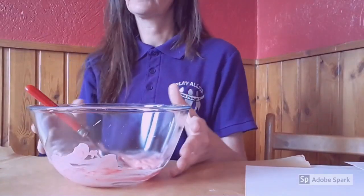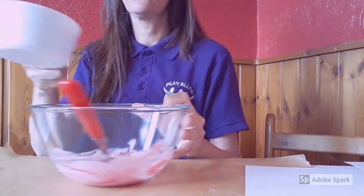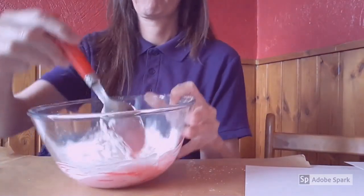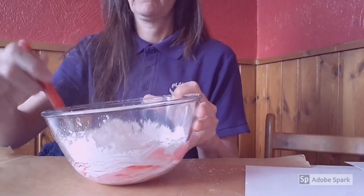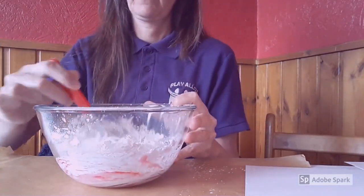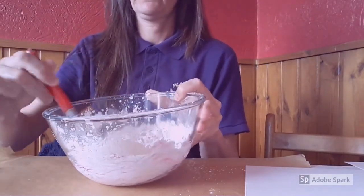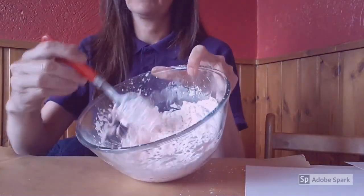Once you have mixed your food colouring and your lotion together, you will then add one cup of corn flour to the lotion. Then you continue to mix. Make sure the lotion and the flour is well mixed together. Eventually you will be left with a crumbly mix like so.